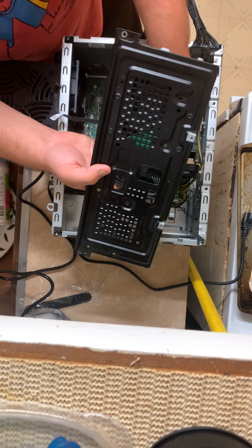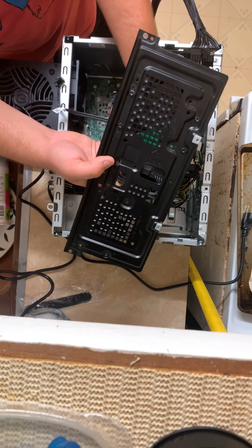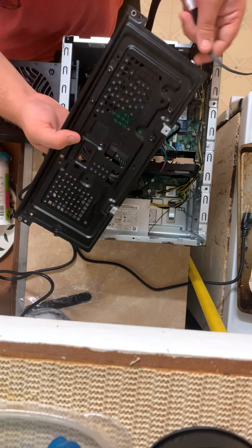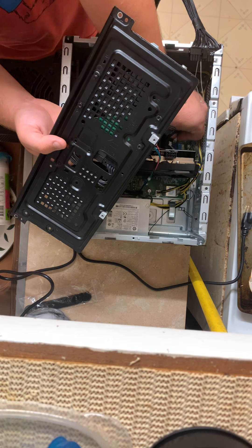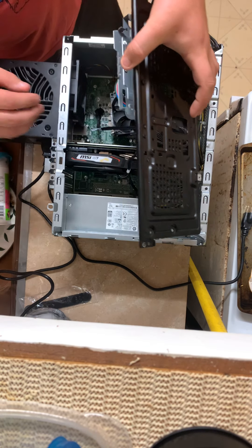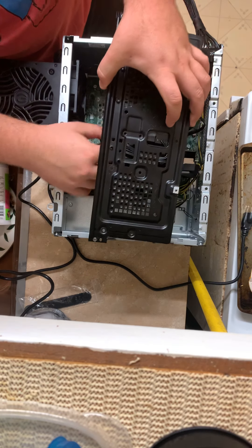My PC building lab looks an awful lot like a kitchen, I understand. I am not the smartest man in the world — that is true. Where does this go? Okay, we do this — yes, that's the only thing that needs to be plugged in there. These go in here, okay.